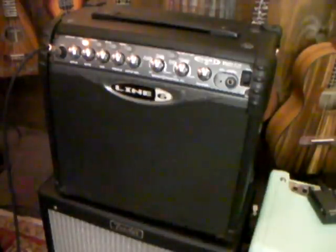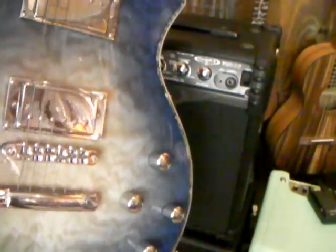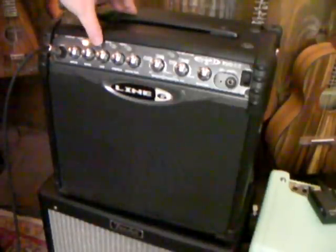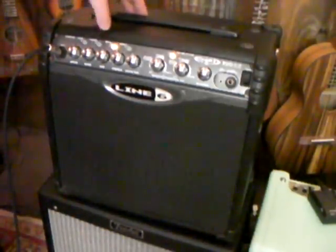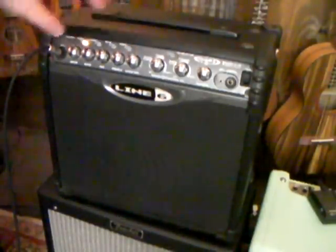One of the coolest things about it is you don't need to have a bunch of stomp boxes. I'm playing it with this beautiful Mineric Goddess, one of my favorite guitars in the shop, but I'm playing it just plugged directly into here. It's got four channels: a clean, a crunch, a metal, and an insane — which you'll see what that's all about.